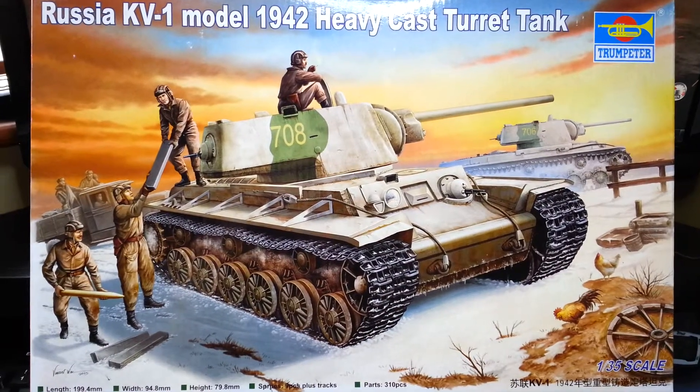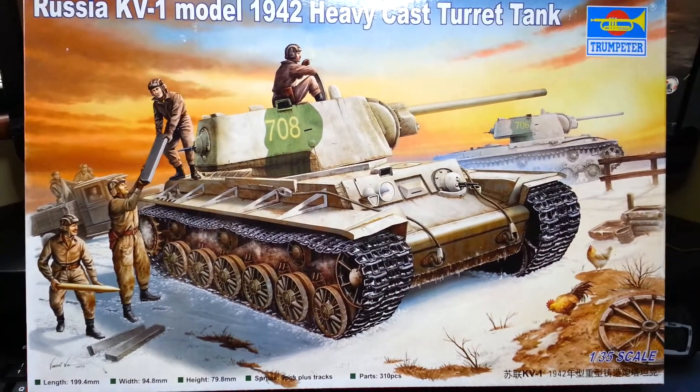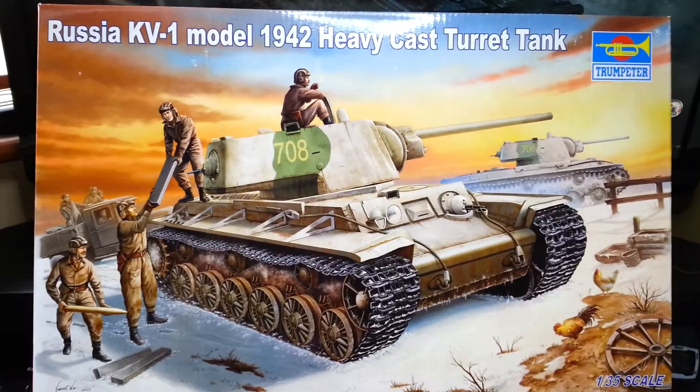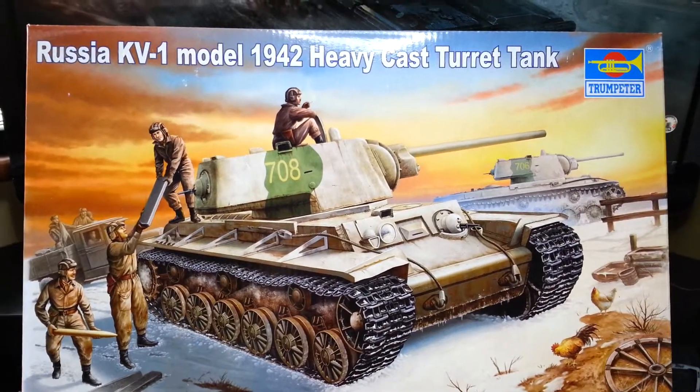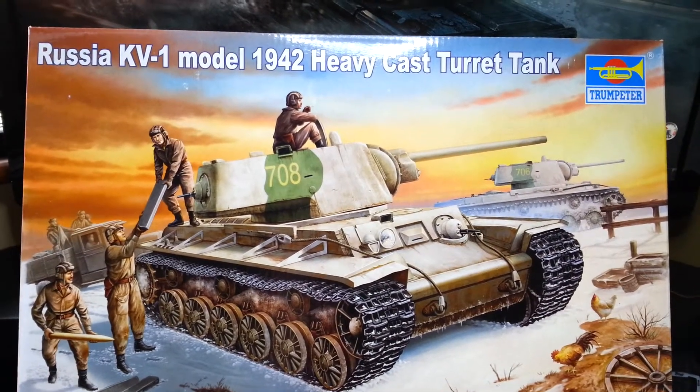Hello guys, this is PanzerBuilder and this is update number one of a build of a KV-1 Russian heavy tank with the heavy cast turret.